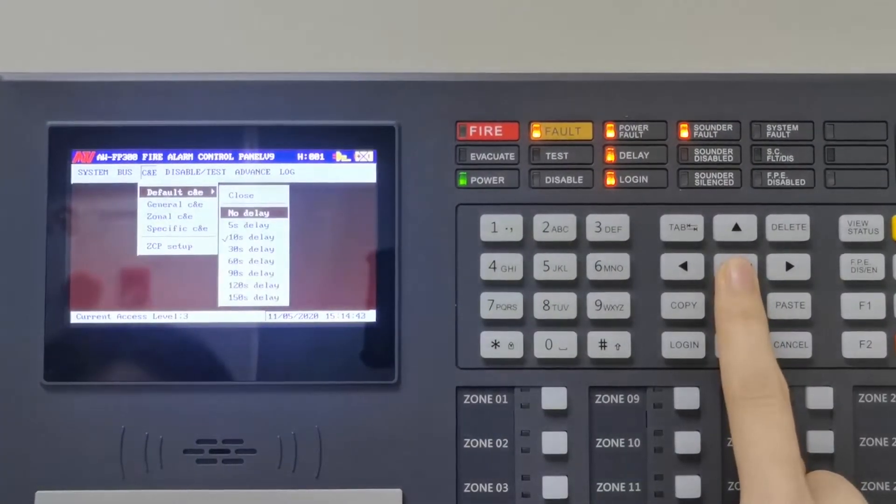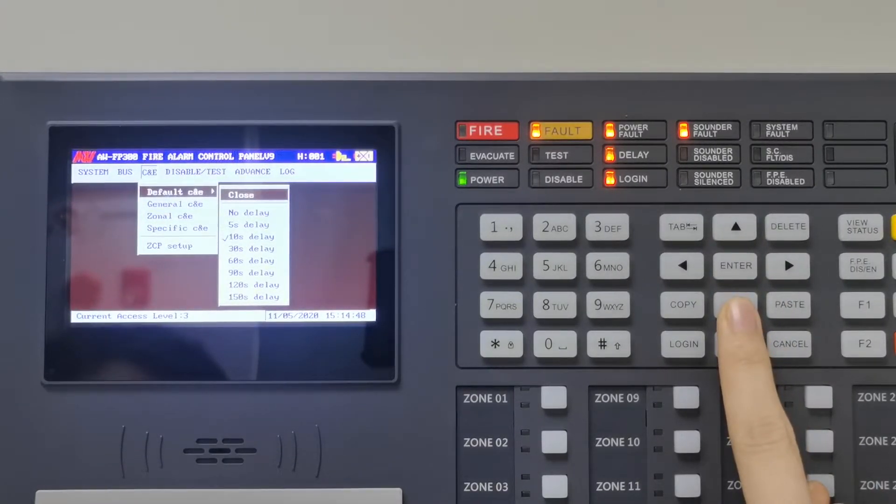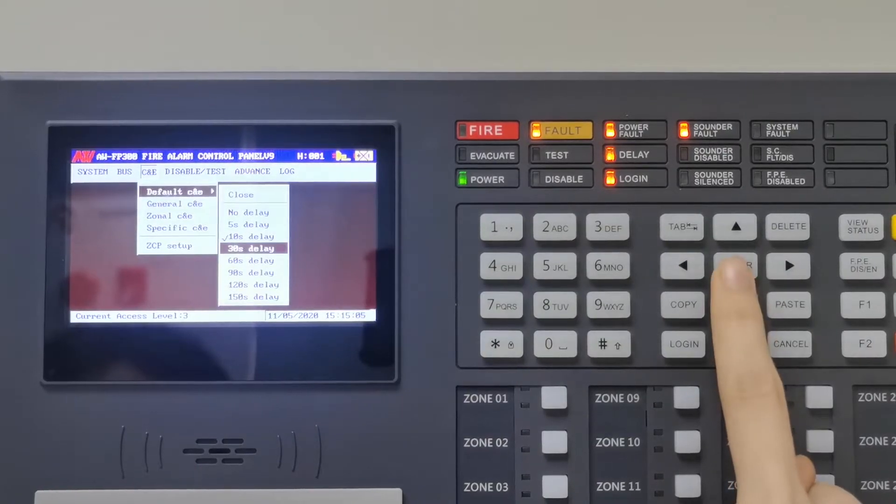This is the default CNE. The delay function only applies to the associated loop. The default output to the loop can be delayed by a time of 5 seconds to 150 seconds. For example, now we choose a 30-second delay time.